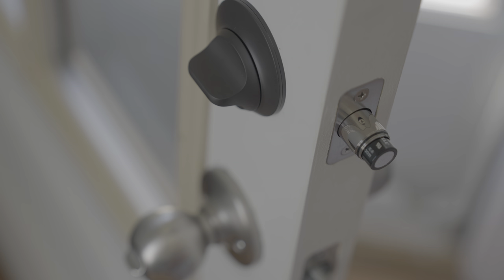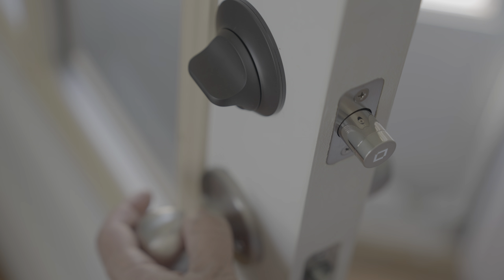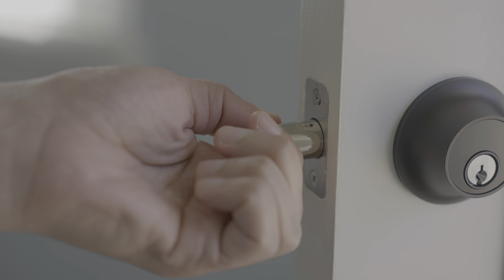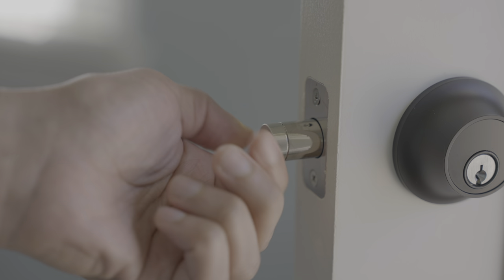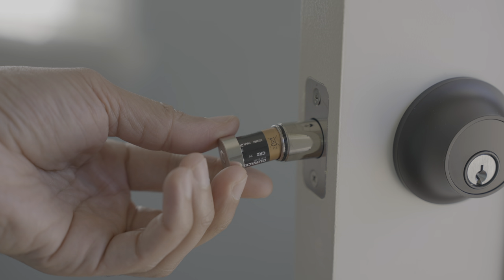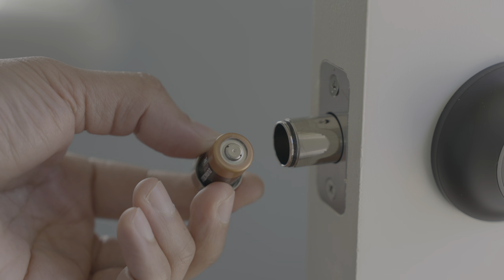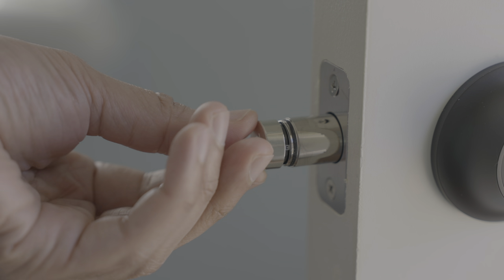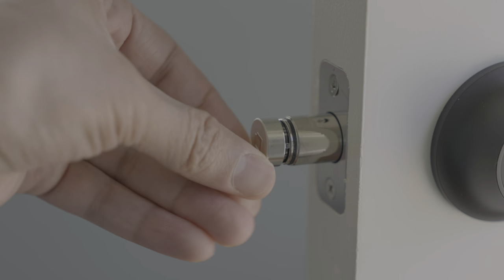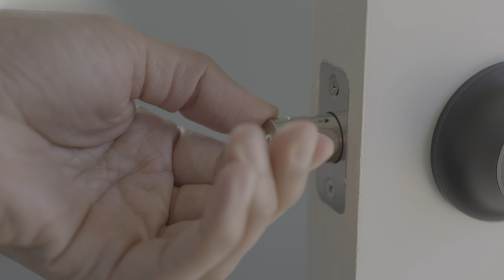To complete the installation, insert the CR2 battery directly into the bolt — just unscrew the cap, put the battery in, and there we go. I actually like this design because it is super easy to access this battery. You don't need a screwdriver or need to take the lock apart like you do with some smart locks, and it's just one single battery to replace — granted, it's a more obscure CR2, but still, it's just one battery.